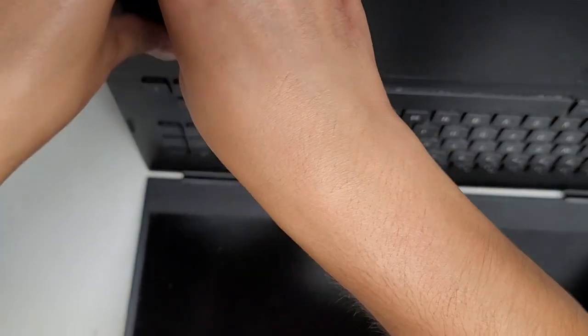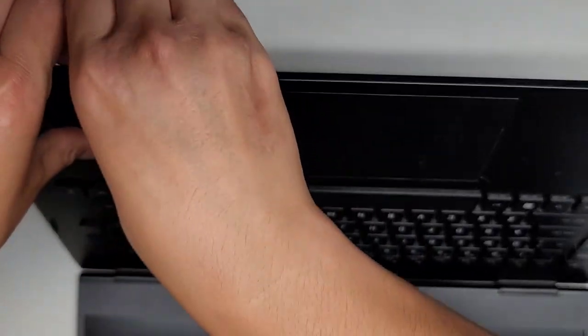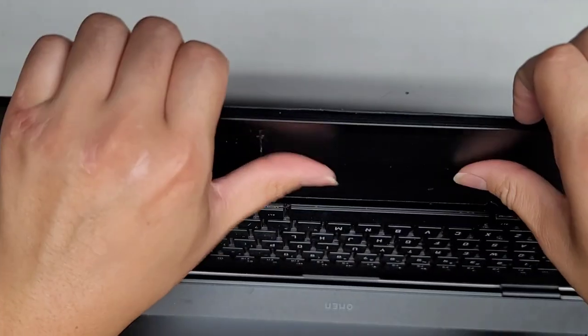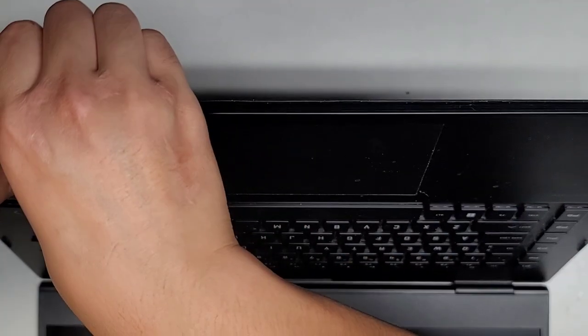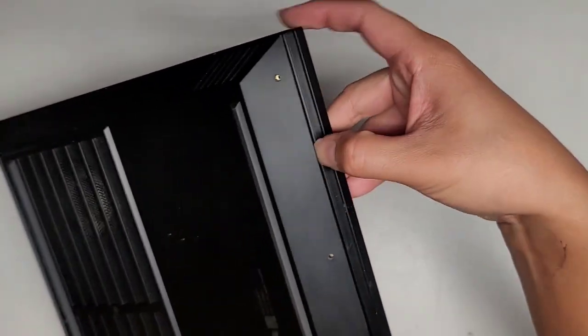I don't know if there are hidden screws — that's going to be an issue. Let's try popping it this way again. Oh, there we go — that works. Don't push on the touchpad. I just needed a better angle. Now we've got a gap that formed.